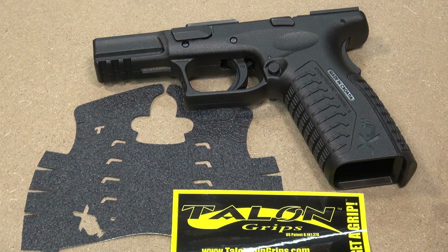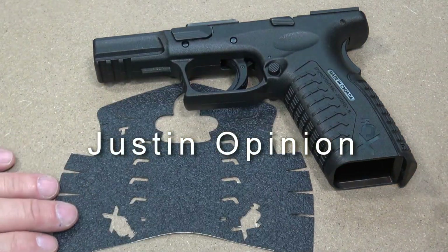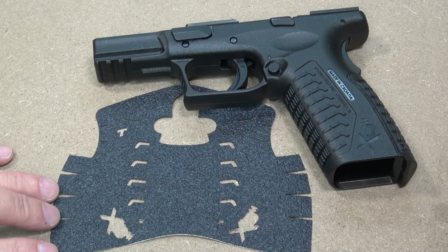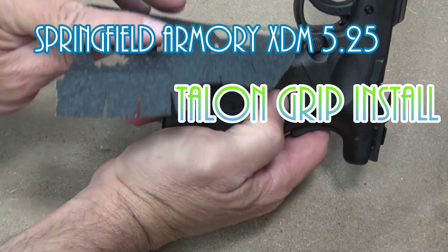Springfield Armory XDM 5.25 competition model about to get a grip with its Talon grip — this will be the rubberized variety. This funny looking pattern is the Talon grip for the XDM. The basic process starts with a dry fit. This is a front wrap, unlike a lot that start with one panel and wrap around the back — this starts with the front strap and goes equally on both sides, so the seam is right in the center of the back strap.